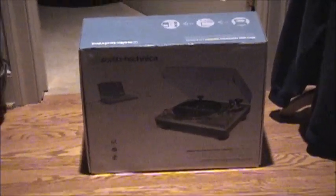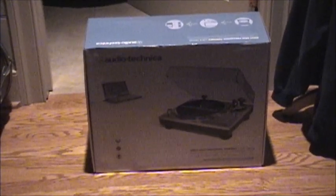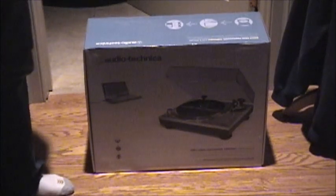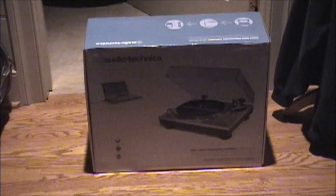Hello YouTube. I have a special treat for you audio people today. I've wanted one of these turntables for quite a while. This is an Audio Technica AT-LP120 USB. It's a clone of the Technics SL-1200 turntable, which is a very highly regarded turntable. I've listened to and used a few of them myself and they're fantastic turntables.